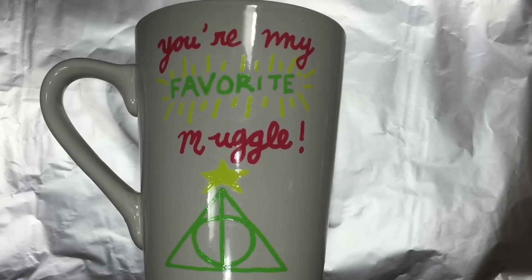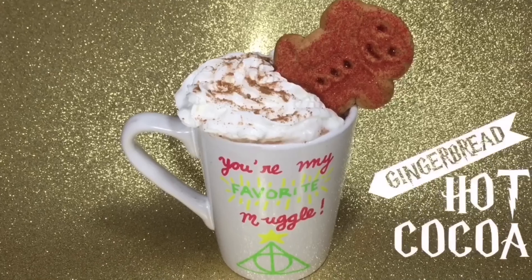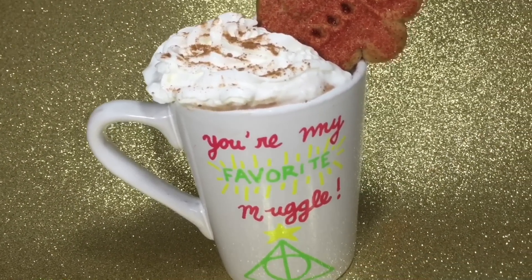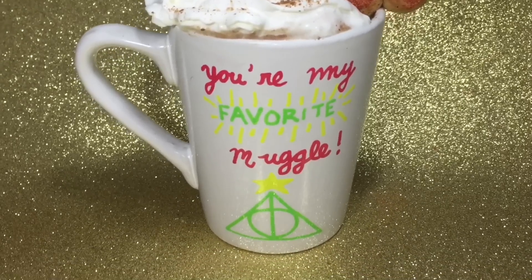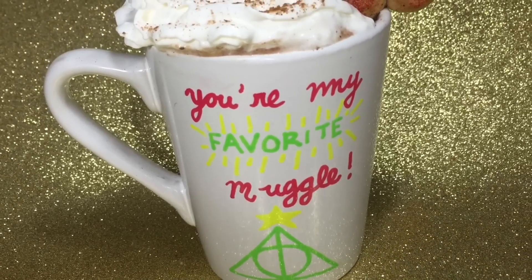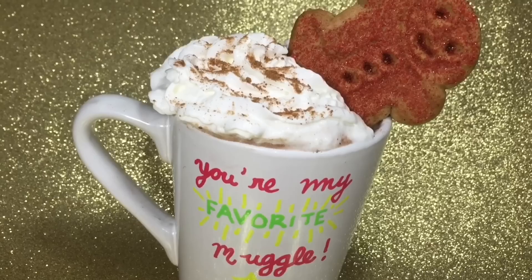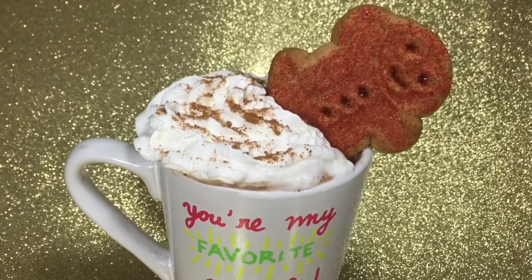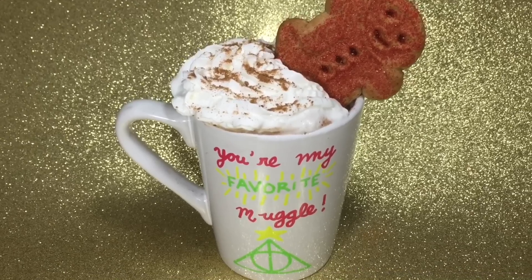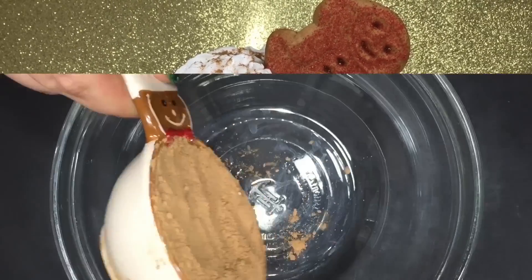If you want to, you can repeat the baking process to really set in your design, but that's optional. Now I'm going to show you how to make some gingerbread hot chocolate. You can always package the mix, the directions, and a little gingerbread man and stick it inside the mug for a Christmas gift. By the way, I've made both hot and cold butterbeer — I'll leave links to both those videos down below. It would also be really cute if you package the butterbeer sugar cookies inside the mug, and I'll leave a link to that video down below as well.